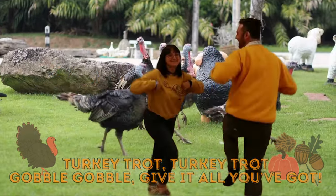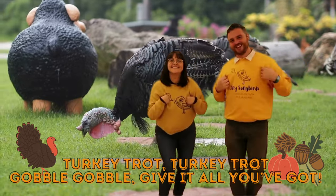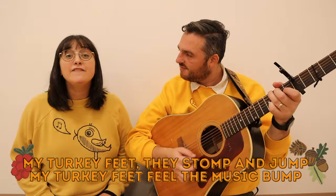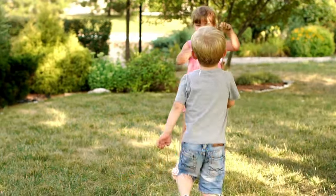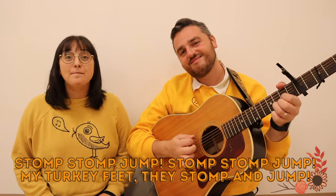Give it all you've got. Turkey feet, they stomp and jump. Turkey feet feel the music bump. Stomp stomp jump, stomp stomp jump. Turkey feet, they stomp and jump.